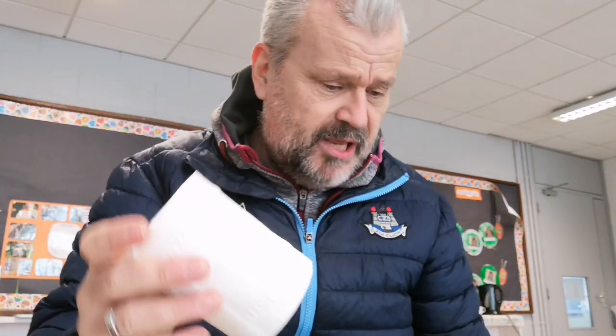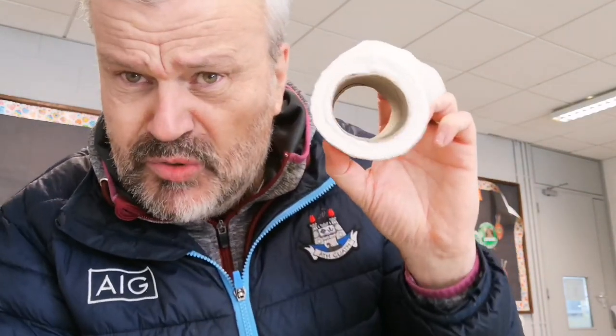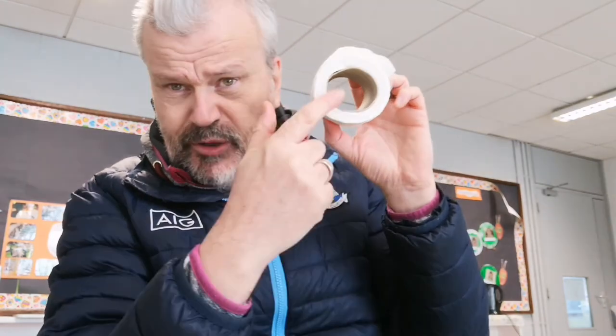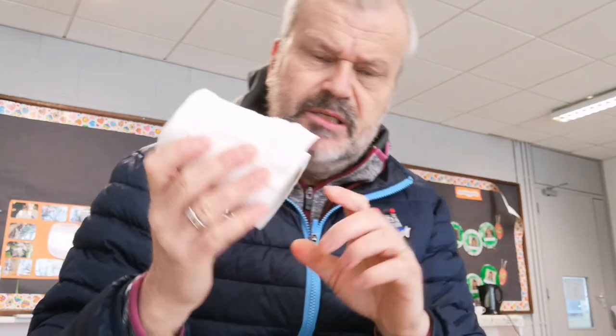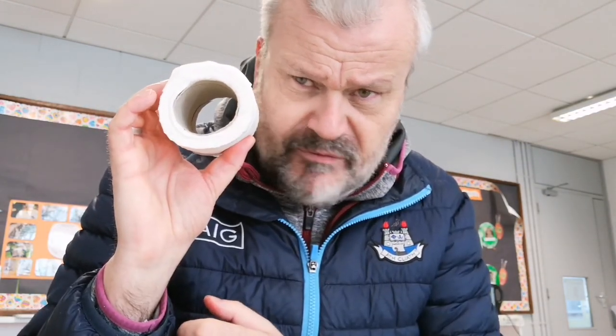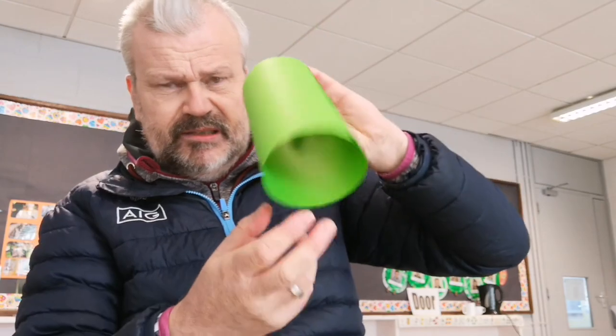I have a toilet roll here beside me — if you have a toilet roll that's nearly finished, you can take out the cardboard bit in the middle and use that for the cylinder part. That's quite strong cardboard. You could even paint it and put some decorations on it. So you could use the inside of a toilet roll if you have one.